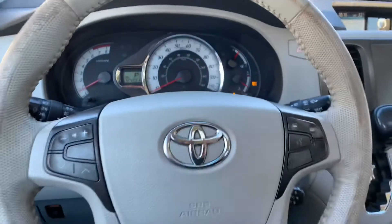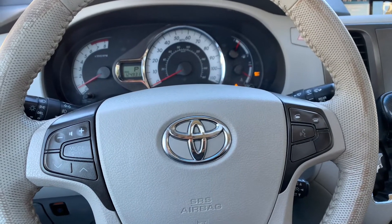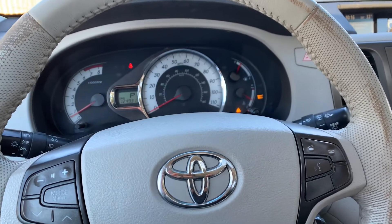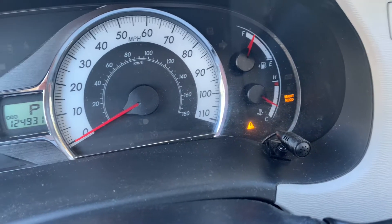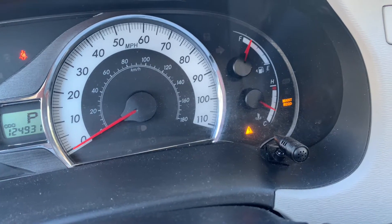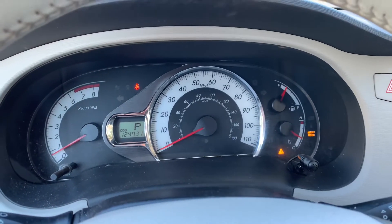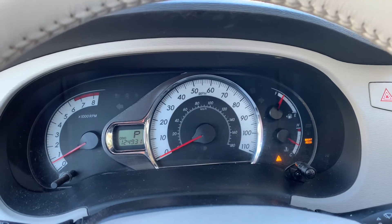I just had my oil changed in my Sienna. I think this will apply to any Toyota Sienna from 2011 to around 2016. I have my oil maintenance light — if you see up here on the dash, it says 'oil maintenance required.' And then you also have this that says 'maintenance required,' and then you have your little exclamation point with the triangle. So I want to show you how to reset this, because this has always been annoying to me, and I sometimes forget.